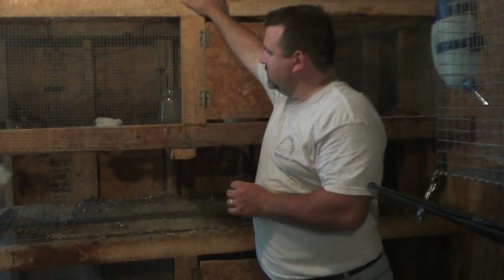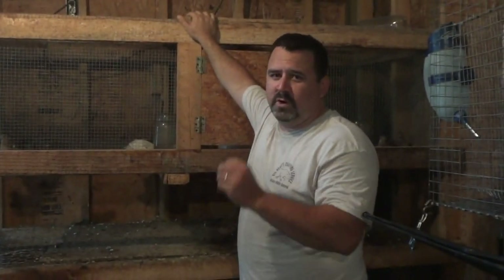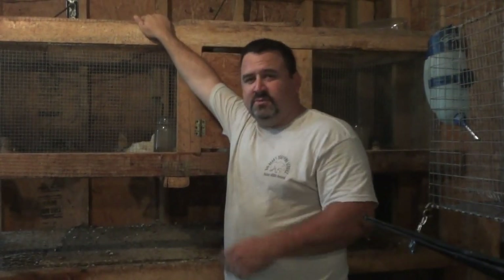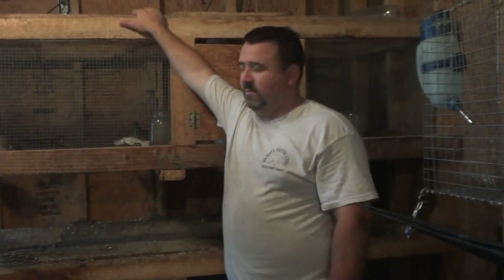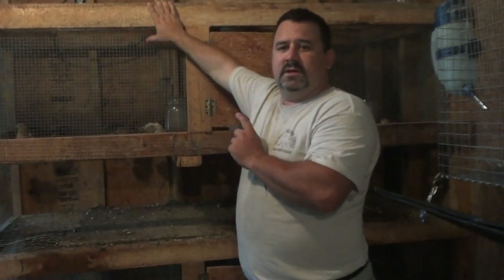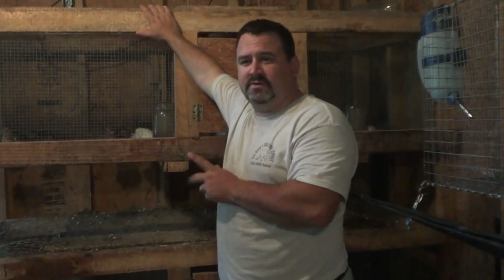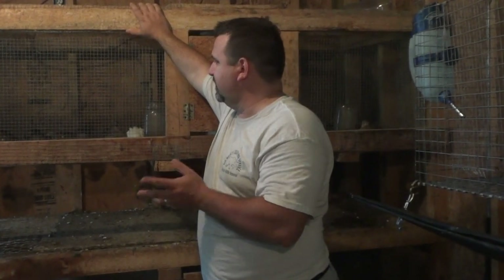Japanese Coturnix or Pharaoh quail are extremely great for your basic hobby farmer who's trying to put some meat in the freezer quickly or trying to sell something quickly. These guys begin to lay eggs at five weeks and are fully mature at seven weeks, where they're freezer-ready. They produce just about like a chicken — you get about an egg a day.